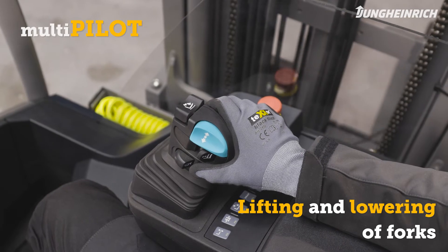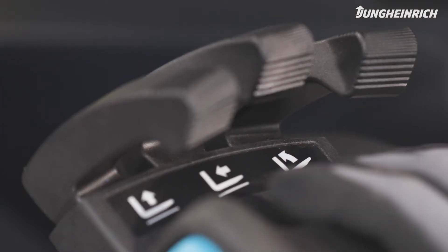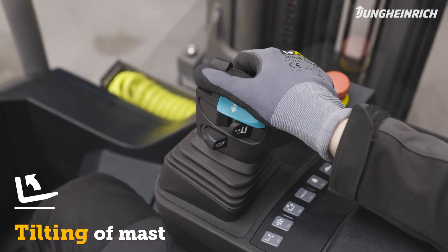With the multi-pilot, move the control unit to and fro. To tilt the mast, use the lever with the tilt symbol — available on both the solo and multi-pilot controls.